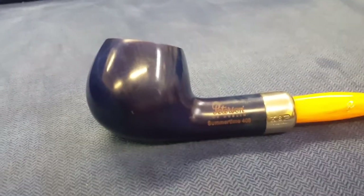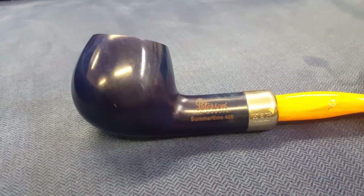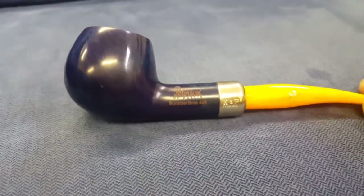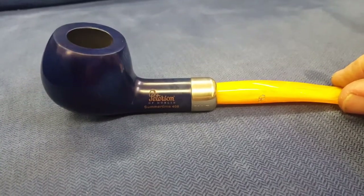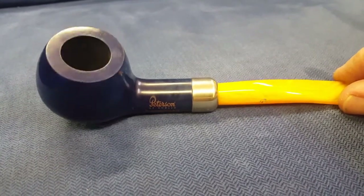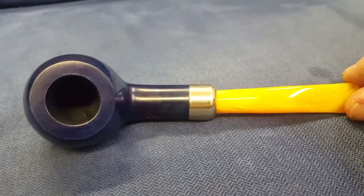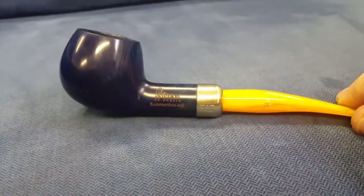So this is the Peterson Summertime pipe 2016, model 408, one of two that I got yesterday, the other one being the 69. This is the one I think I'm going to keep. It's the first 408 that I've had and I really like it. I'm pleased with the shape.